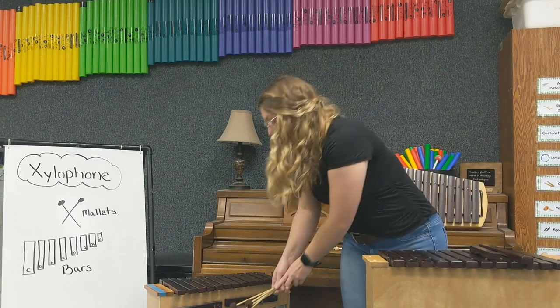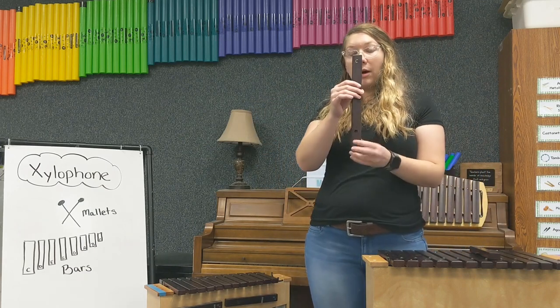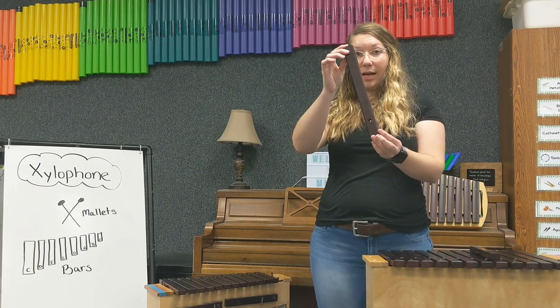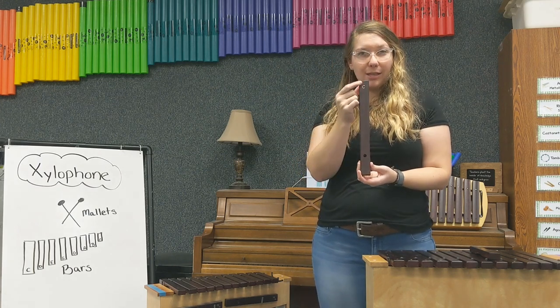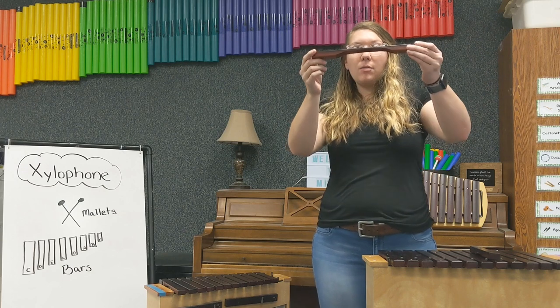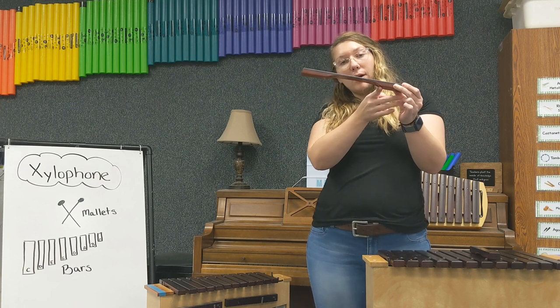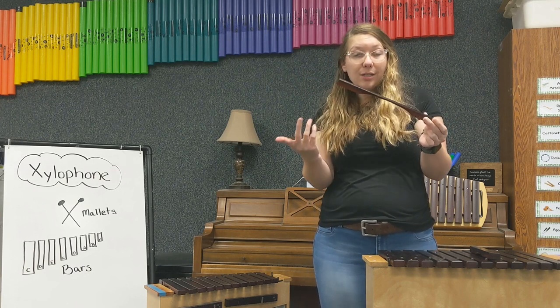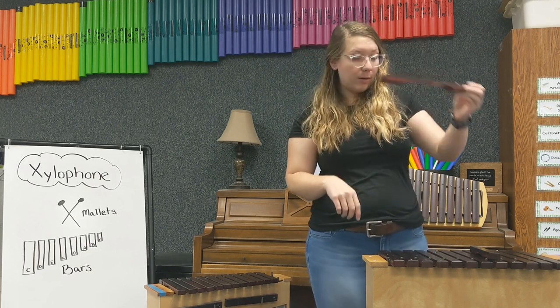The wooden bars on the xylophone have a very special shape. If it's a large bar, it can be about this size. It has a flat top and probably has the letter name on the bar. On the bottom it has a curved part. The curved part on the bottom of the bar tells the bar what sound to make. So this is a C bar, and it will have this shape on the bottom.